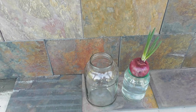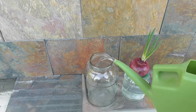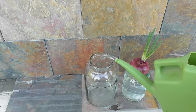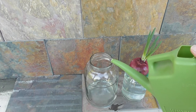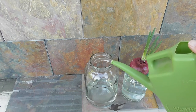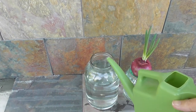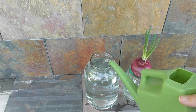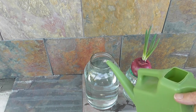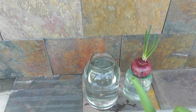Let's fill this tank up before we put our onion in. I don't think this jug's going to fill it up entirely. Just so that the bottom of the onion touches the water — that should be alright.